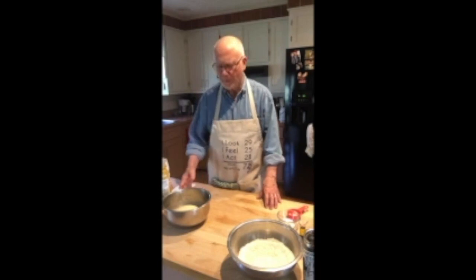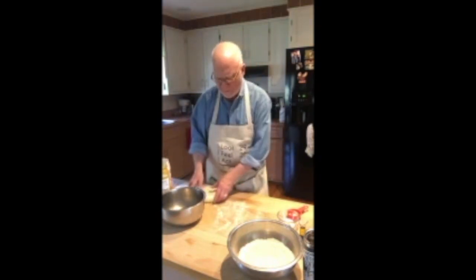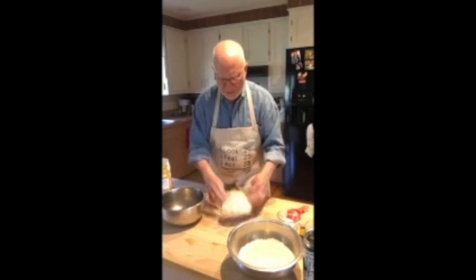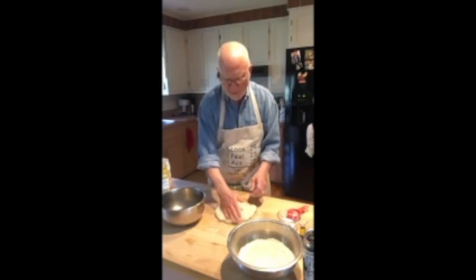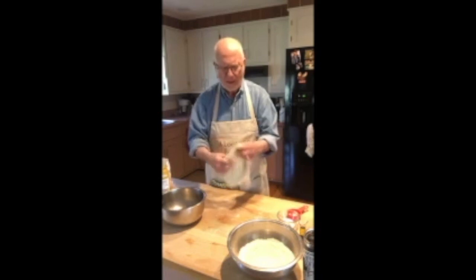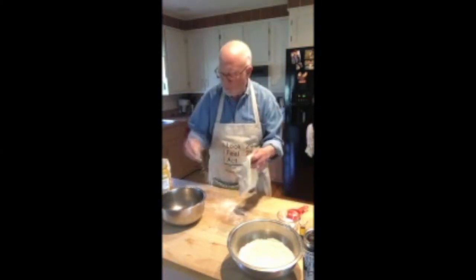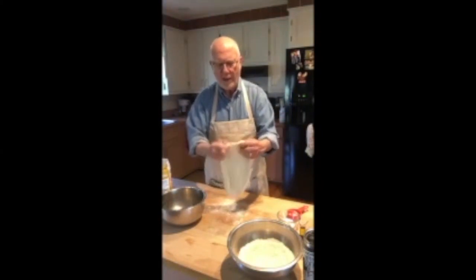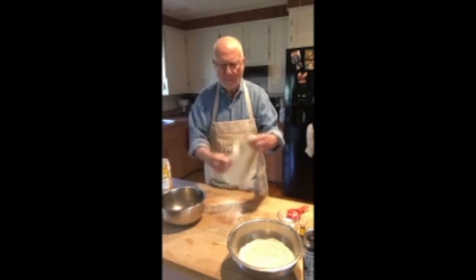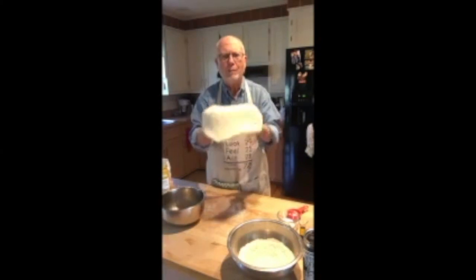Hey everybody, this is Dick Knotts, welcome to Dick's Pizza Clinic. Today we're going to be making some pizza dough — something fun to do around the house while we're all cooped up with the coronavirus scare. We're going to show you how to make New York style pizza crust that will hold a lot of toppings, from Peter Reinhardt's book 'American Pie.' Peter is from Charlotte, North Carolina, taught at Johnson and Wales University, and is the American authority on pizza.